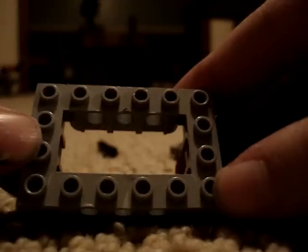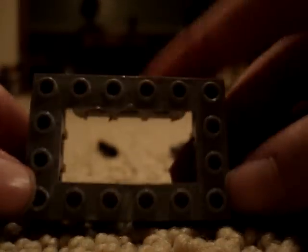Now for the wheels of the chopper. First you're going to need one of these — it's six across and three across.